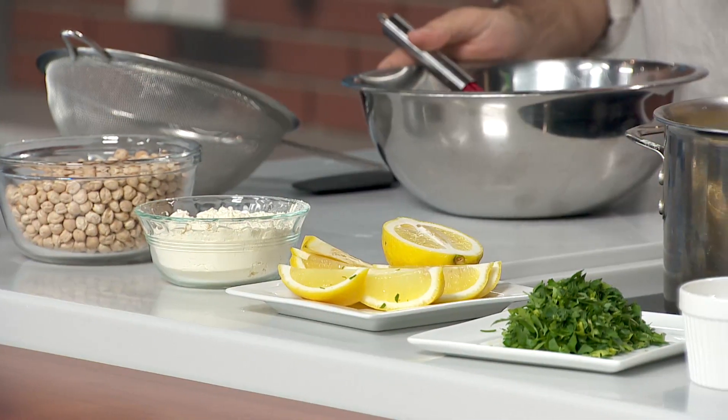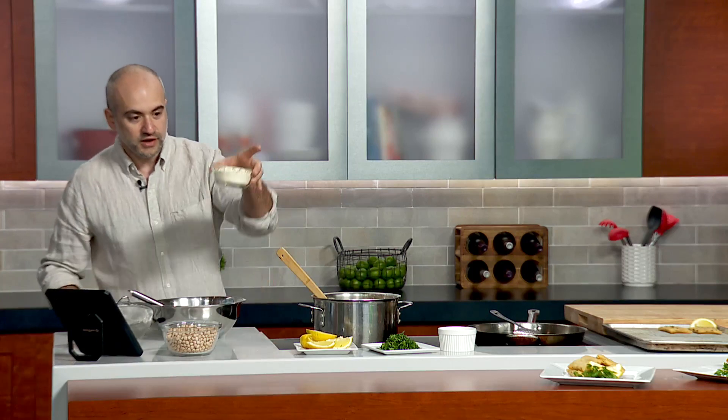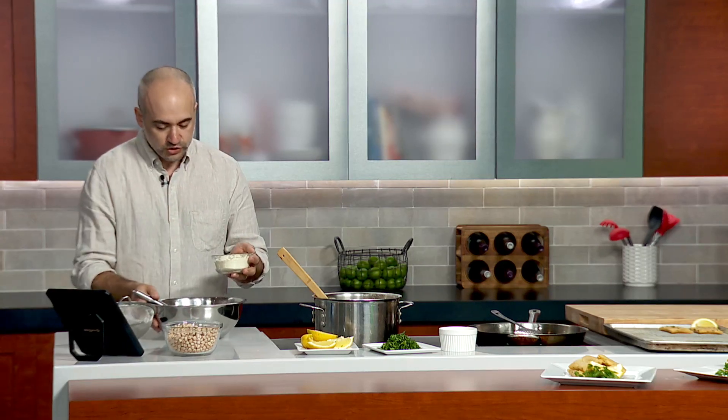We have chickpea flour. The recipe is two to one — two parts water, one part flour. So you can do as much or as little as you want. I have one cup of flour here. This is just chickpea flour, basically chickpea ground up real fine. Two cups of water.